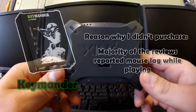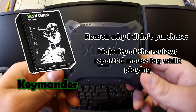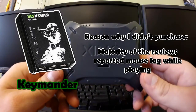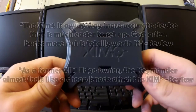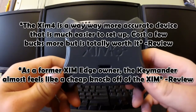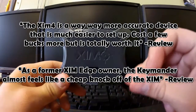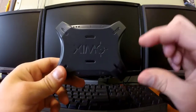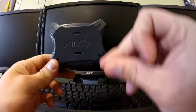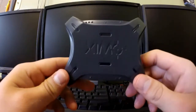There are other devices out there such as the Keymander, which is a little bit cheaper — like $100 brand new or $70 to $80 if you can find it. But I didn't buy it because so many reviews mentioned mouse lag, and that little mouse lag gets me killed when I'm playing COD. So I decided to buy the Zen 4, which had no issues at all.